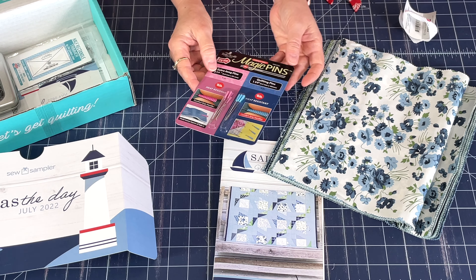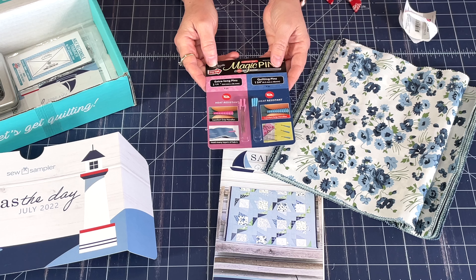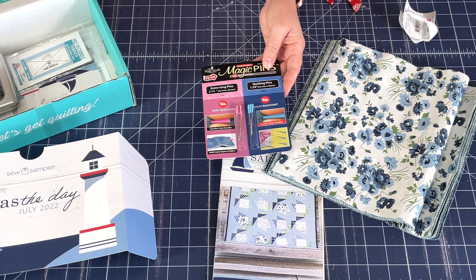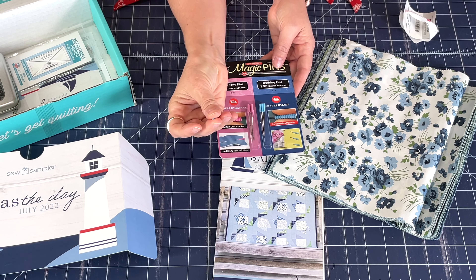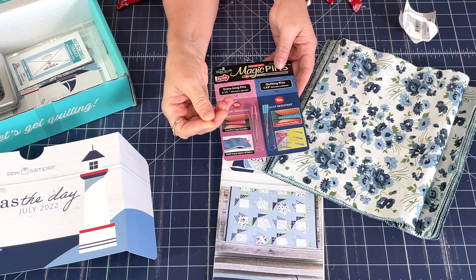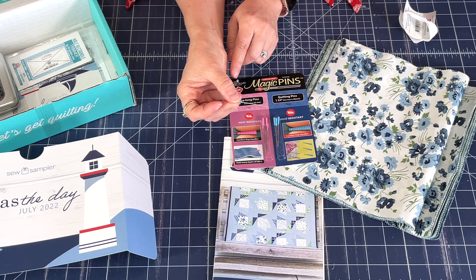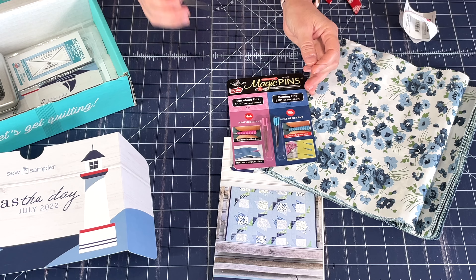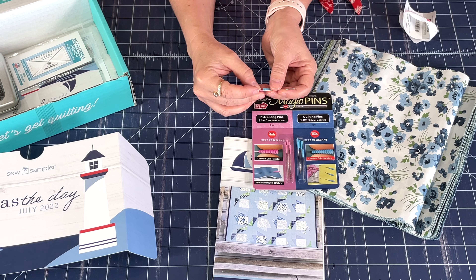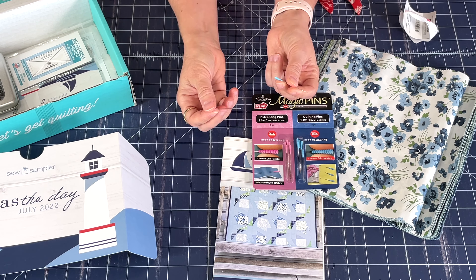Okay, so magic pins. I was excited to see these because I've been using them for a couple of years now and I really really like them. They've got six of each of the quilting pins — I've actually got some right here in my pin cushion. The edges have a really nice little grip that makes it very easy to hold them while you're putting them in your fabric or pin cushion. They're also a pretty long pin — these are one and three quarters of an inch long. Now the pink one is what they call their extra long; it's two and a quarter inches long, exactly a half an inch longer than the blue one.